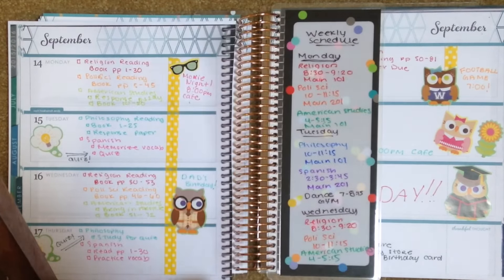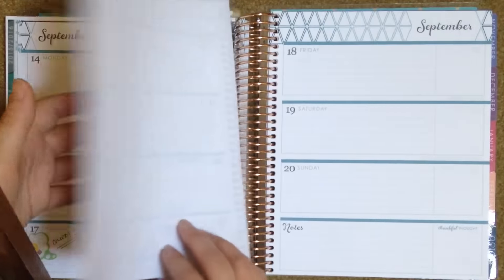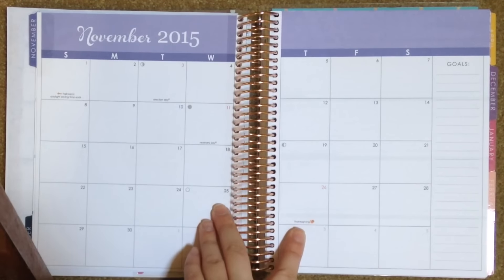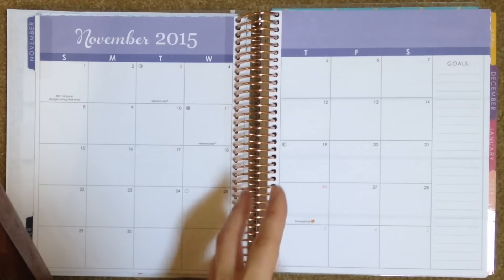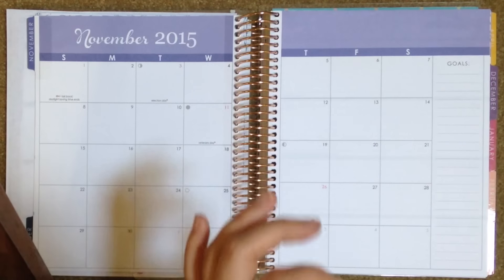This is pretty much representative of what my average week would look like — I added in all my homework, all my events, and there's still tons of room for more. Before I go, I'll tell you a little about what I would put on the monthly view. Here's November, for example. I would use this for big assignments: papers, exams, and any major events going on at my college. Otherwise I would leave it pretty blank so you can really focus on and draw attention to those big assignments.